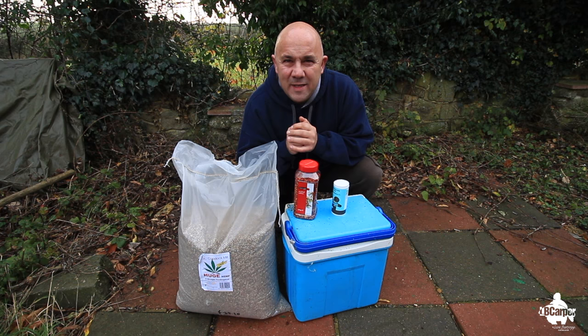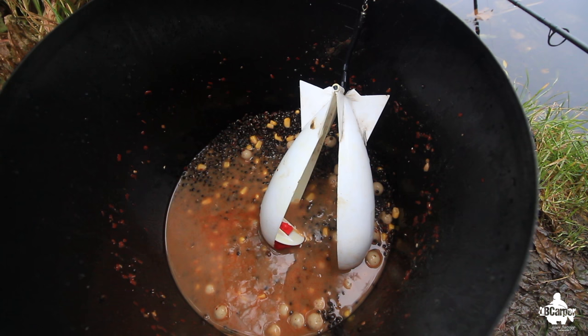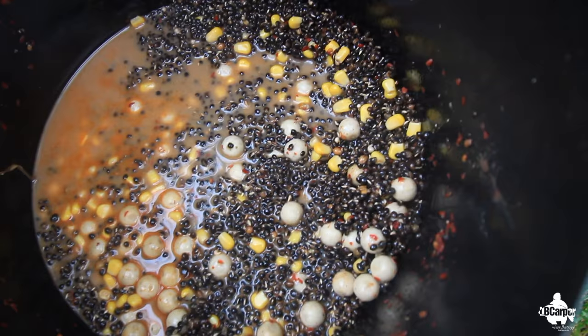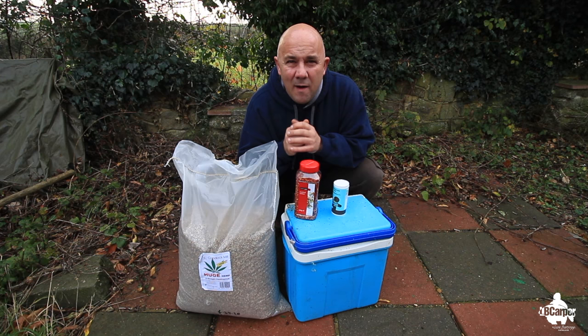We all know how good hemp is in our fishing. I've used it for years and years in my fishing for carp and it really is probably the best particle there is out there. Every fish loves it. I use it in my spod mixes as a background feed, a handful in the edge for fishing a tiger over the top of it, or I mix it in with my boilies. Hemp and boilies, you put corn in there, anything. But over the years, something that really works is chili hemp.